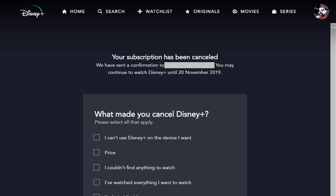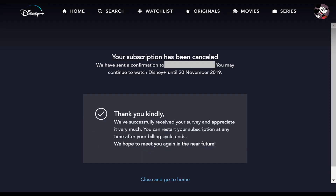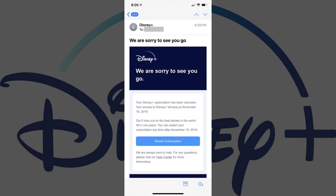Step 4: Select your reason for canceling Disney Plus, and then click Submit. A thank you screen appears. You'll receive an email at the email address associated with your Disney Plus account confirming your cancellation.